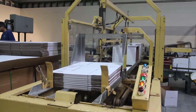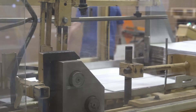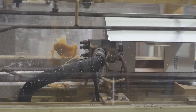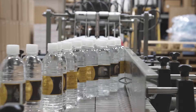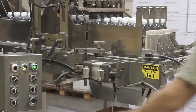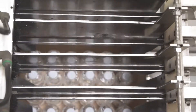As this is happening, boxes are being formed through automated machines, which fold and glue the bottom of the boxes. The finished bottles are then sent out to a final machine, which prepares them to be put into a 4x6 formation. They are then dropped into packaging, and the boxes are then sent to be sealed and labeled, preparing them for shipment.